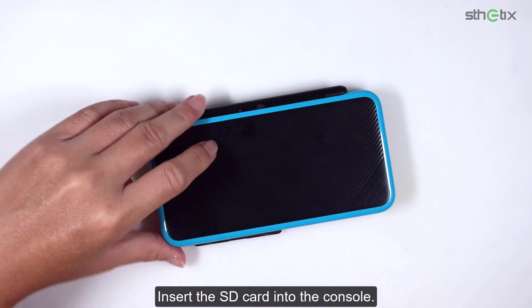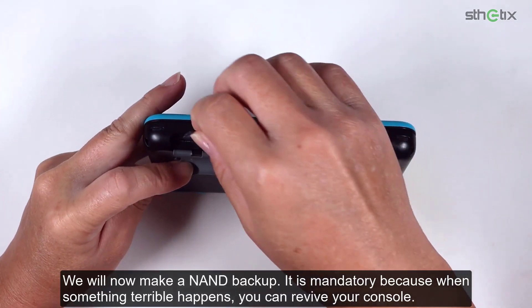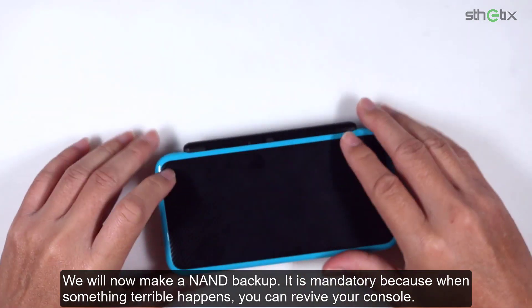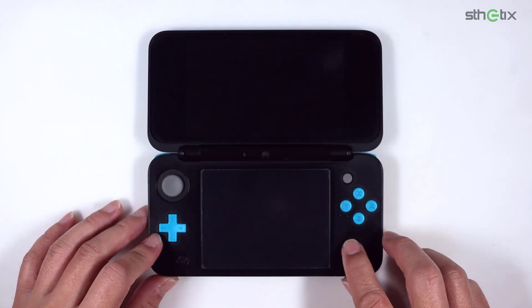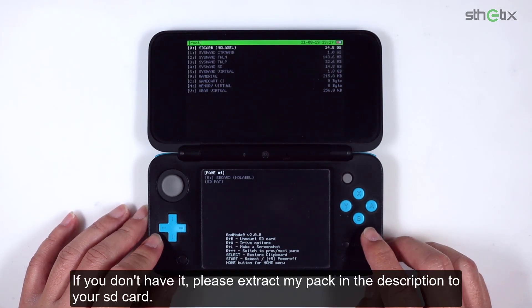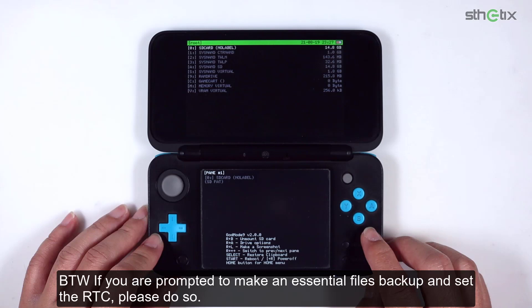Insert the SD card into the console. We will now make a NAND backup — it is mandatory because when something terrible happens, you can revive your console. Press and hold the Start button and the Power button to load GodMode9. If you don't have it, please extract the pack in the description to your SD card.